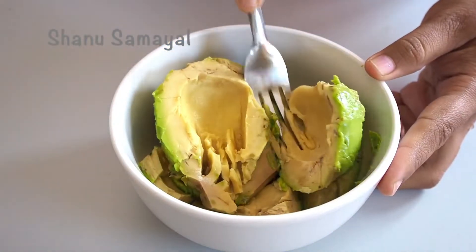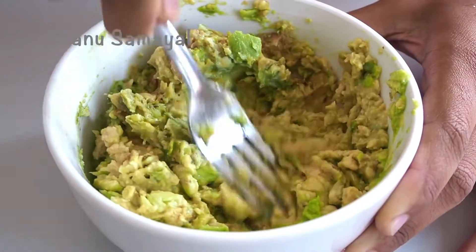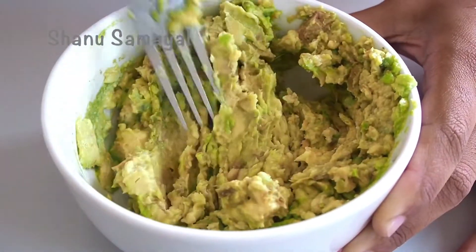In a bowl, take 2 avocados and shell them. It is very smooth. Let's mix it in a bowl.